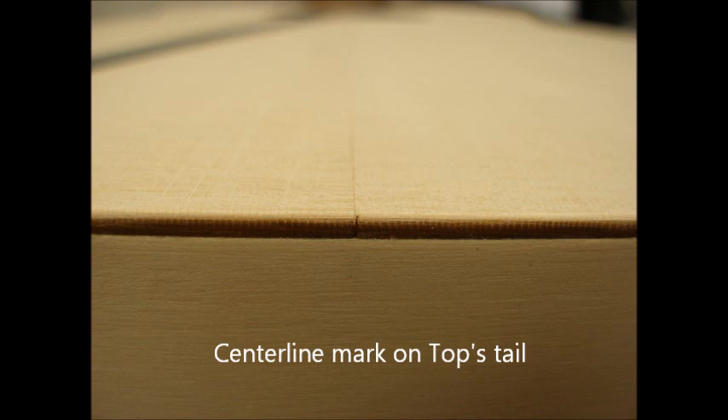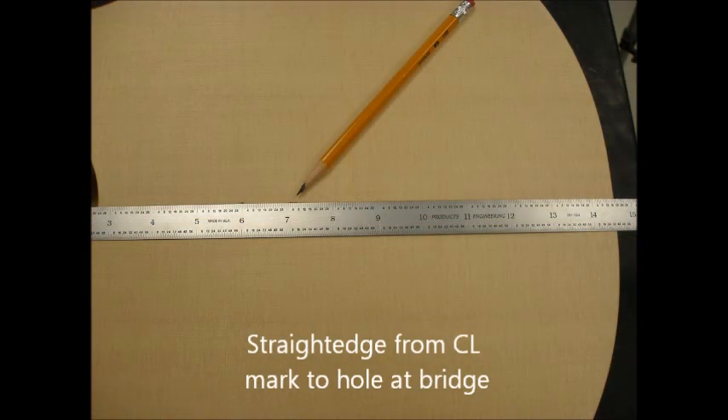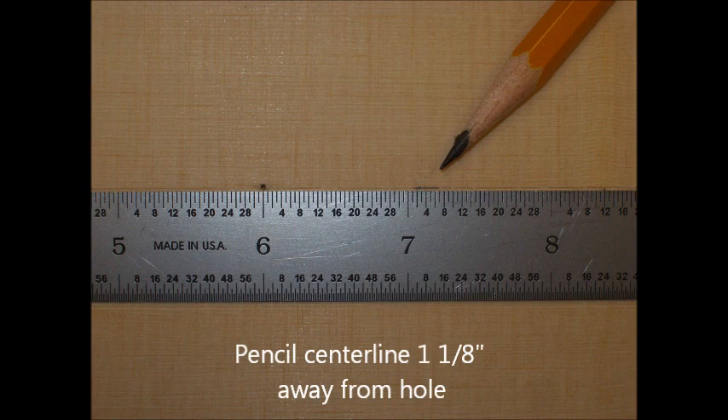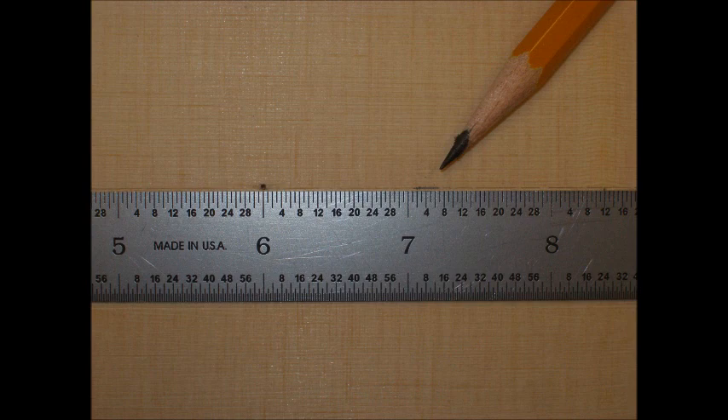Look for the center line on the top at the tail — it's a small laser-etched edge. Lay a straight edge between that center line and the little hole where the bridge goes, and mark a center line one and one-eighth of an inch behind that hole.